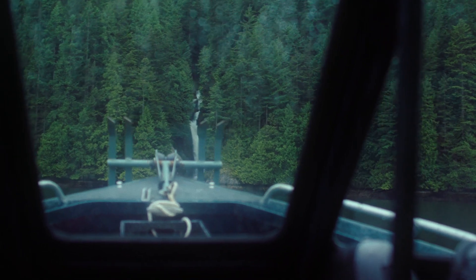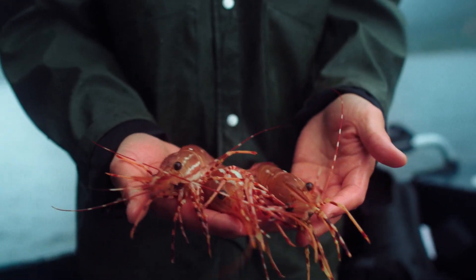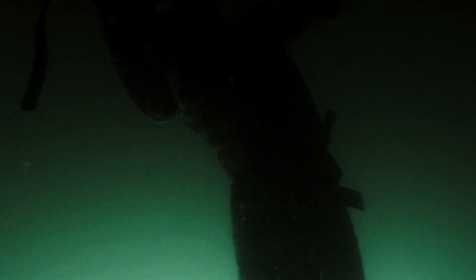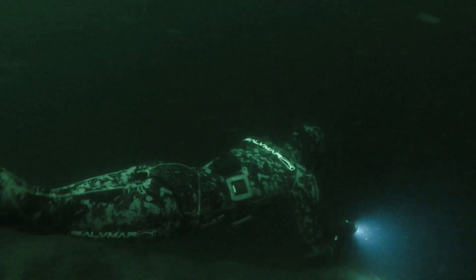Today, we're heading out on our buddy Alex's boat, checking his prawn traps that he laid yesterday. And because they're so fresh and still alive, you can actually eat the tails raw. We'll also be jumping in the water looking for some sea cucumber. Sea cucumber is a delicacy in many Asian countries, and they're available year-round in our waters and can be easily harvested by hand.